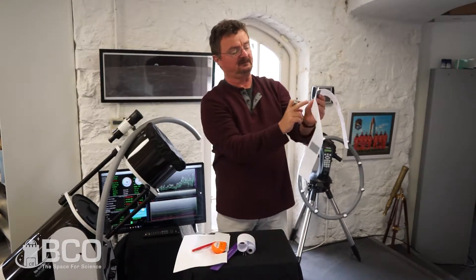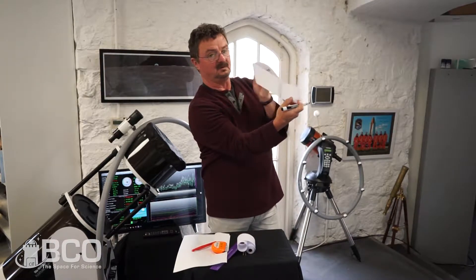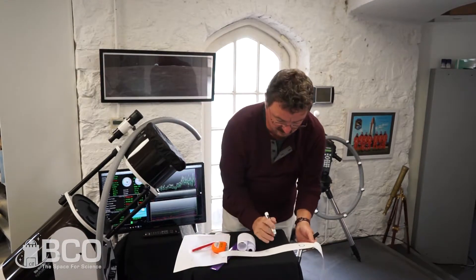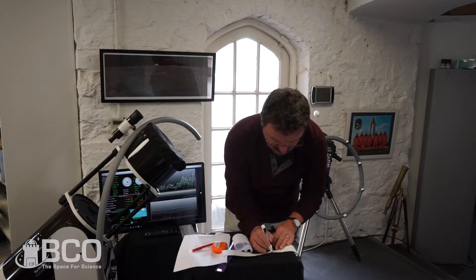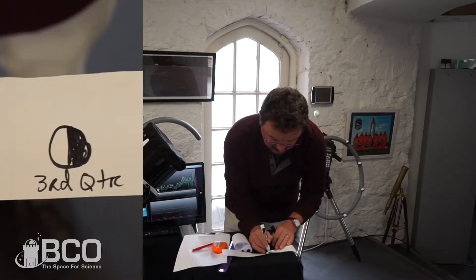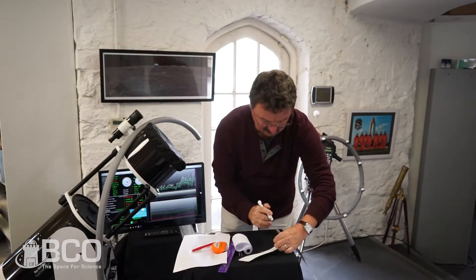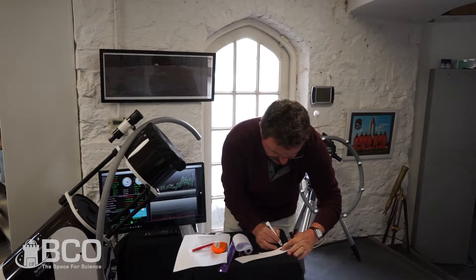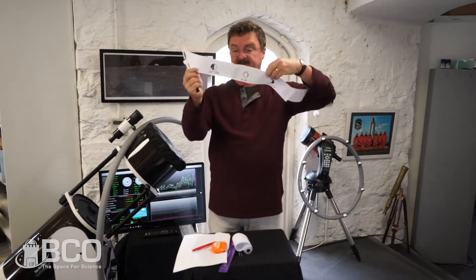Between the full moon and the overlap where the new moon will be, you draw third quarter. Third quarter looks like a reversed letter D, and represents three quarters of the way around the cycle.